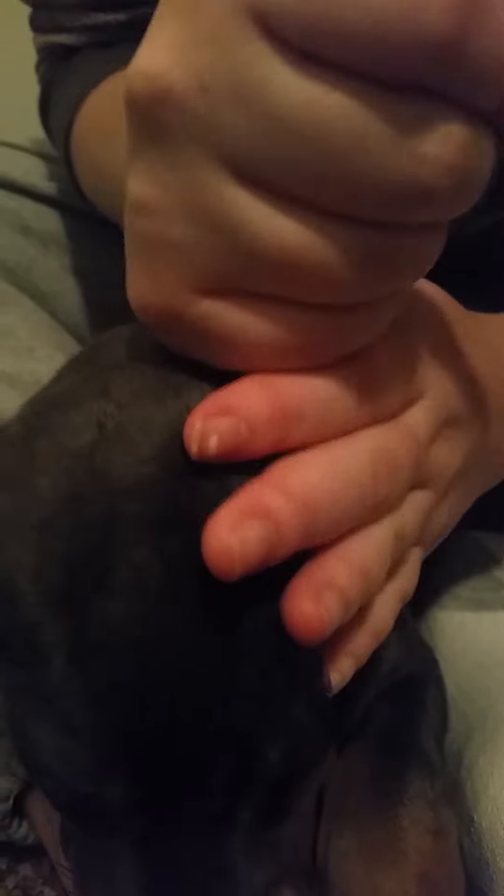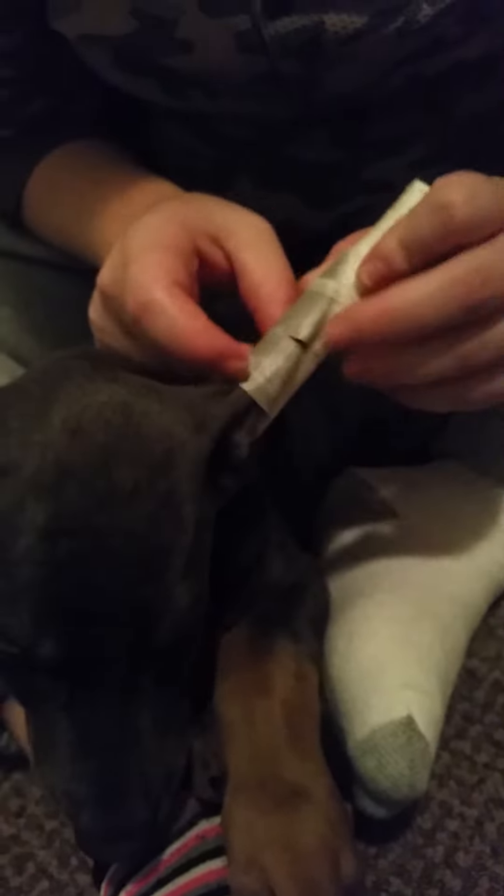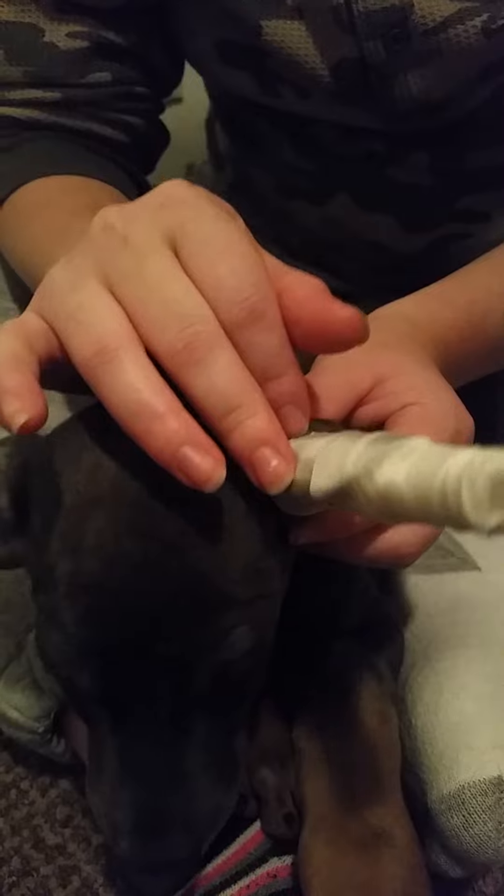Then I take my hand and kind of tighten the tape on there. You don't want it to be too tight. As you can see, there are still pieces of tape coming up. That just goes to show that it's not super tight, so the ears can still breathe, but it's tight enough to where the tape's not going to fall off.